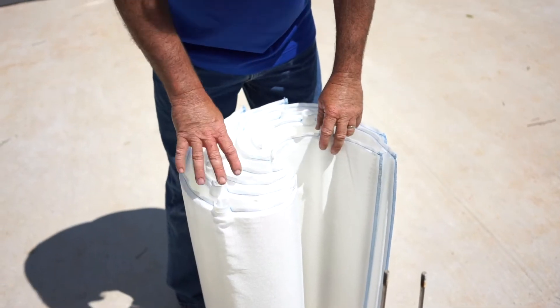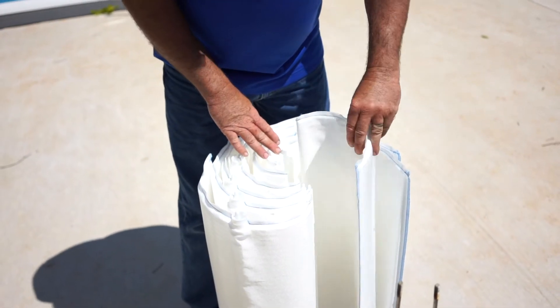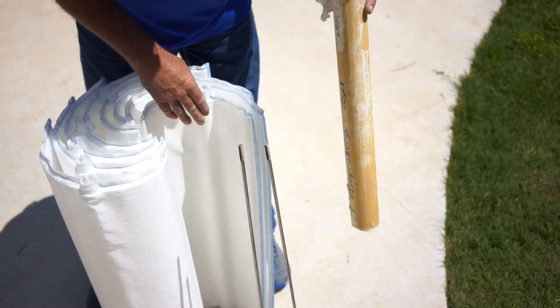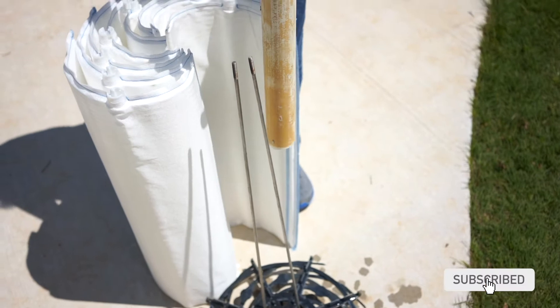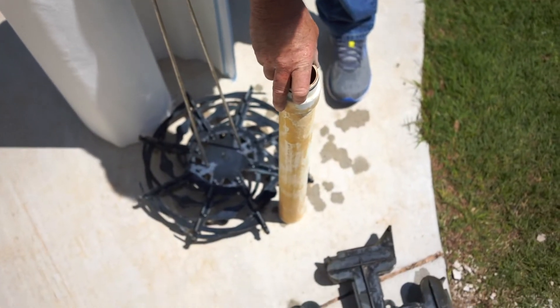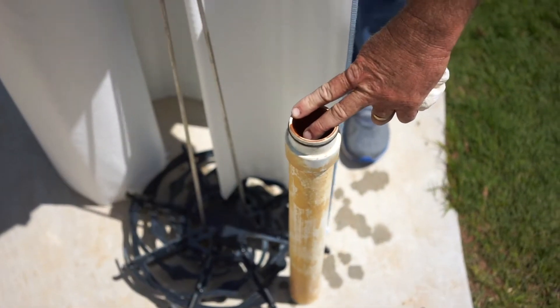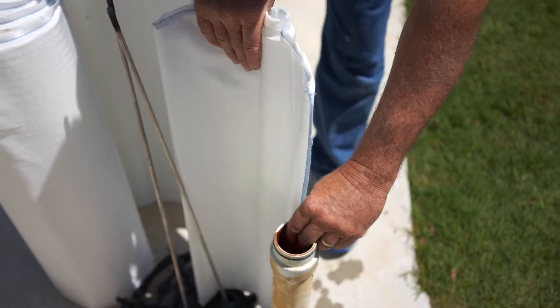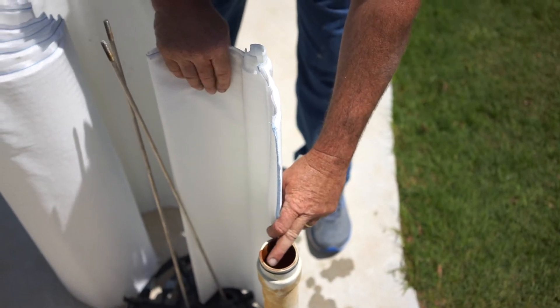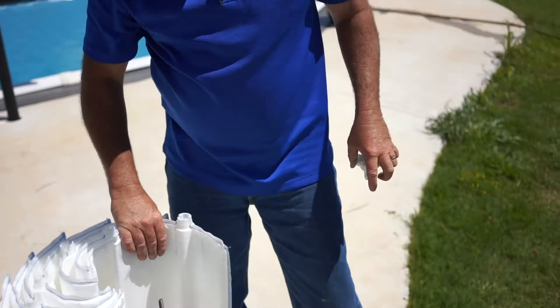Now that you've got it cleaned or replaced, the tricky part is putting it back together. You're going to notice there are seven grids that are all the same size, and one that is smaller. The reason that one is smaller is because inside the filter there's a standpipe, and that standpipe fits in that slot. So the short one goes right there — it's only short to allow for that pipe, so it gives you a clue where it goes.